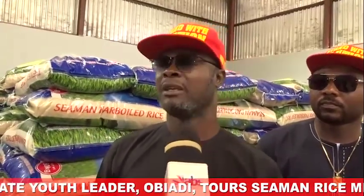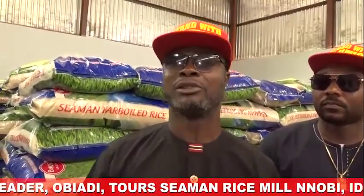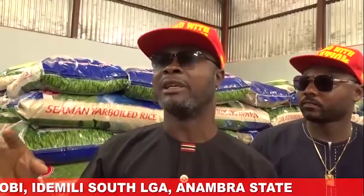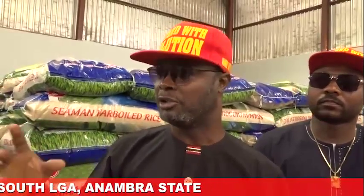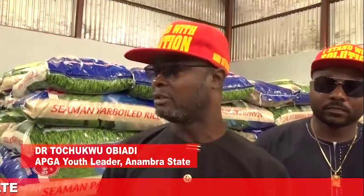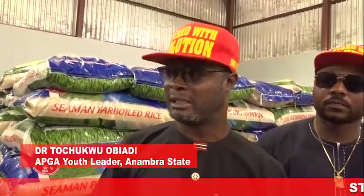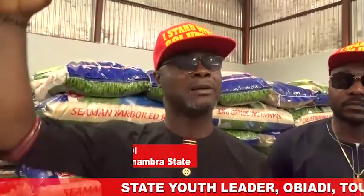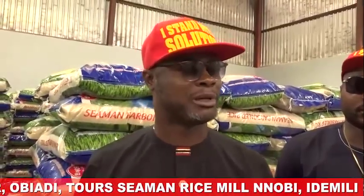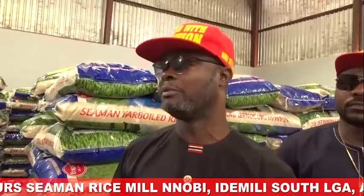We are happy. If you think about job opportunities here in Anambra, it's mainly like this thing that we saw here. I think over 100 people or more are employed here. You deserve a serious commendation and we are urging everyone in Anambra, far and wide — the Mulet Seaman group in Akuluwono, a mantra of Anambra State government. We say thank you for something like this.